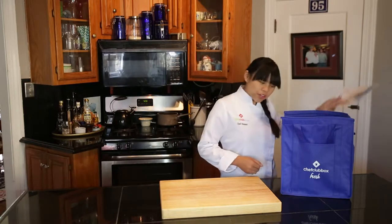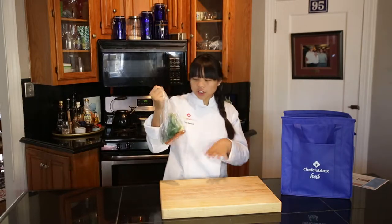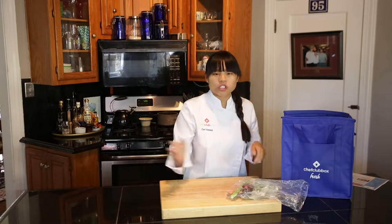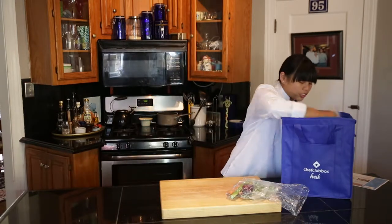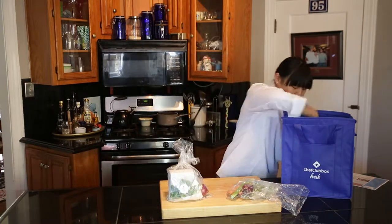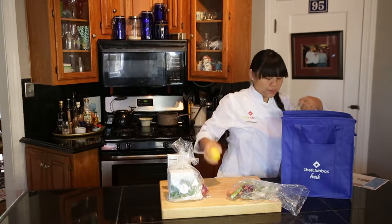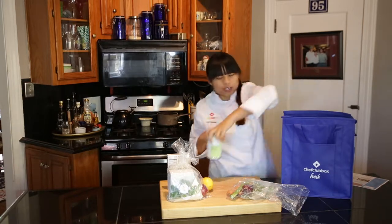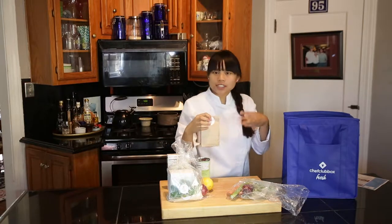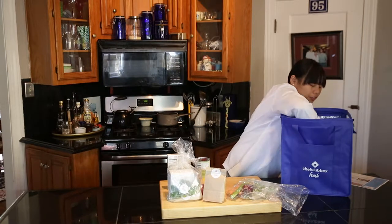In our bag we have our recipe card, and here are our ingredients for our tagine: our onion, celery, carrot — basics for a nice mirepoix — and of course our fresh cilantro. Then we have all the stuff we need for our meatballs: our eggs, onion, breadcrumbs, of course our couscous, a nice little lemon, our diced tomatoes, our bag with all of our spices — saffron, turmeric, cinnamon, nutmeg — everything you need. And of course, our ground beef.